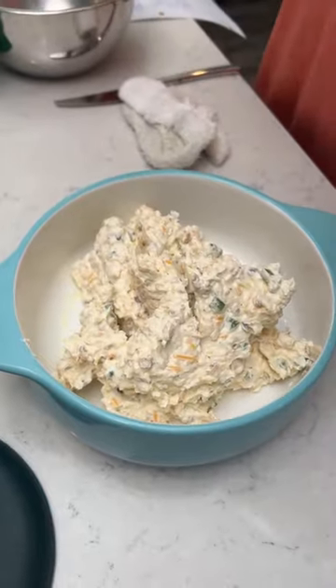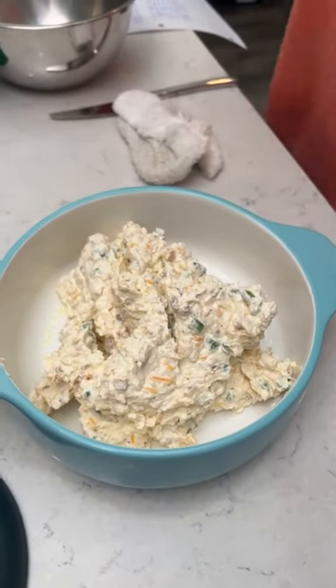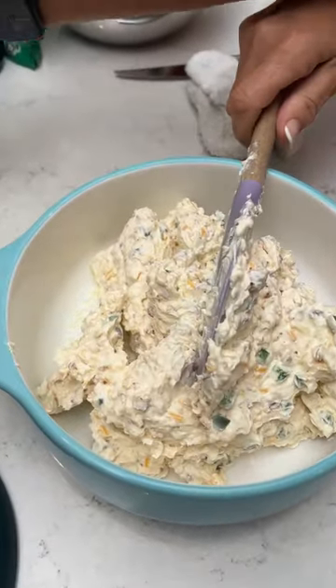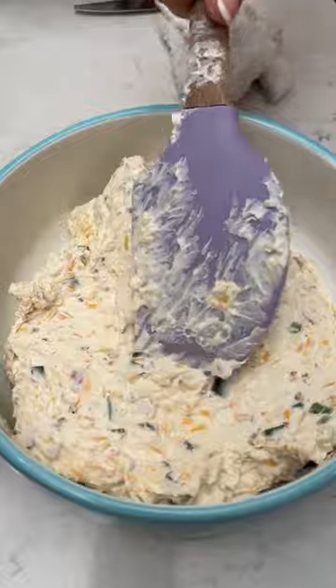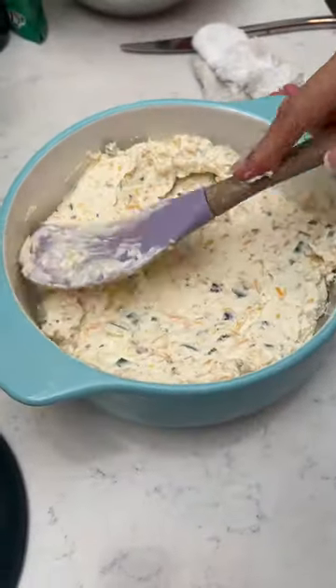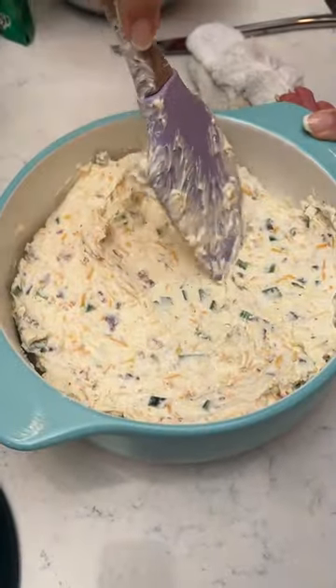It's like six pounds! I thought I did some exercise — some forearm workouts. Now you're just going to spread it around in your dish and then set it aside.